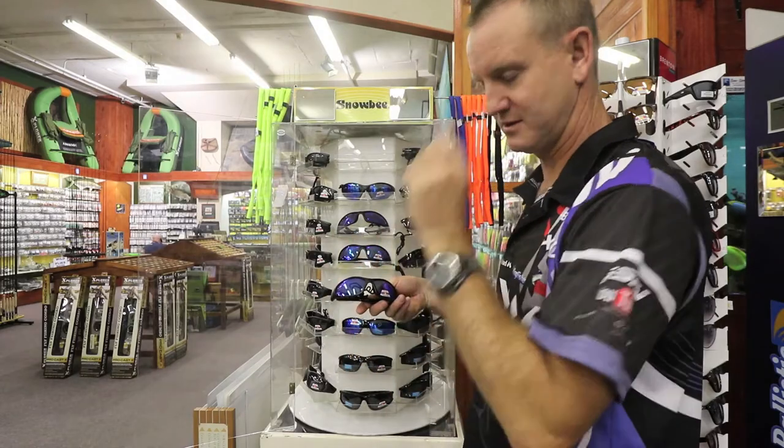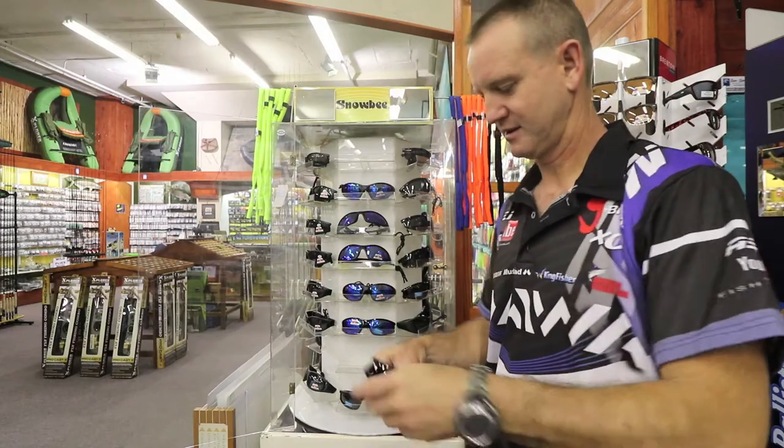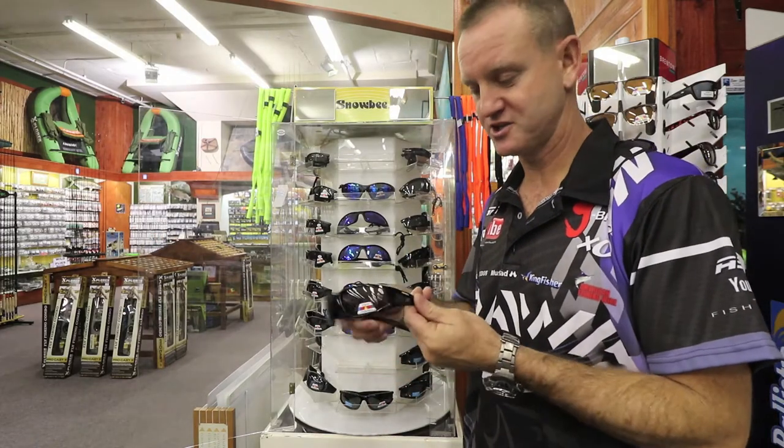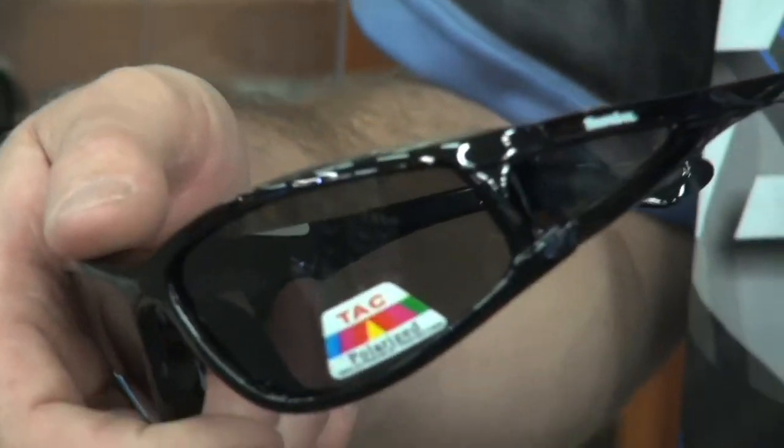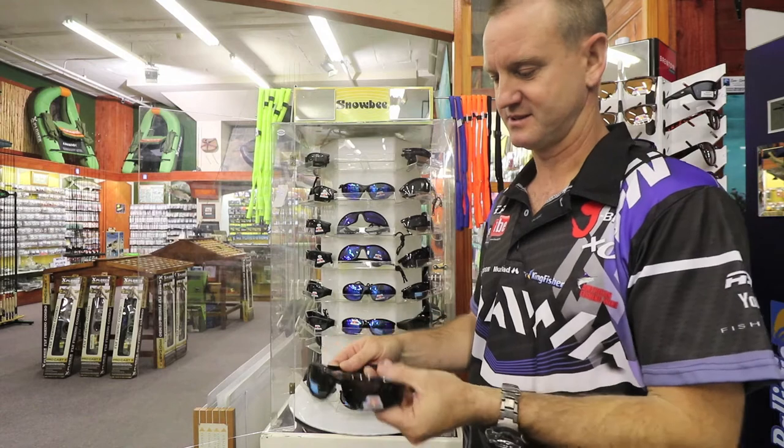Then there's the standard thin lens, much much narrower, more for the racing kind of guys. This is the black lens version and again it's got the protection or the side piece from the side. That's the wider lens in black.